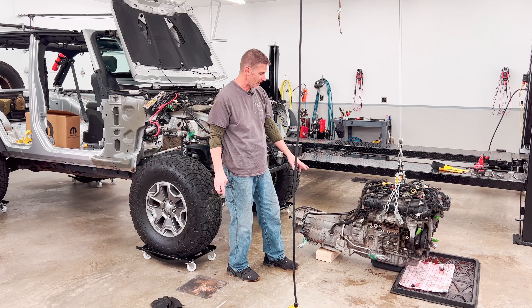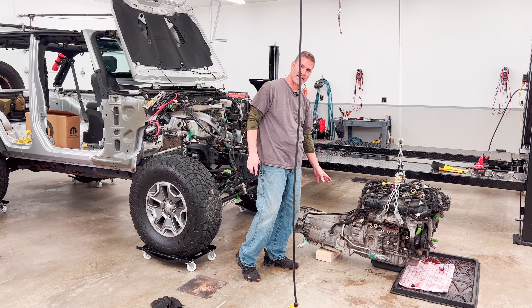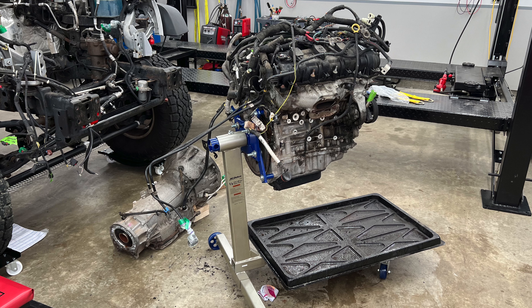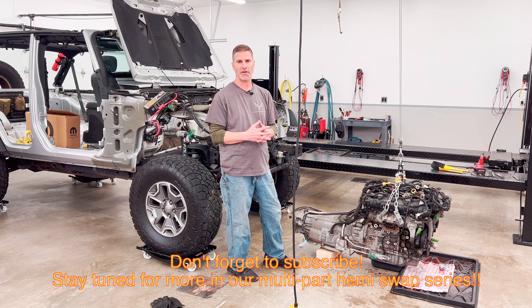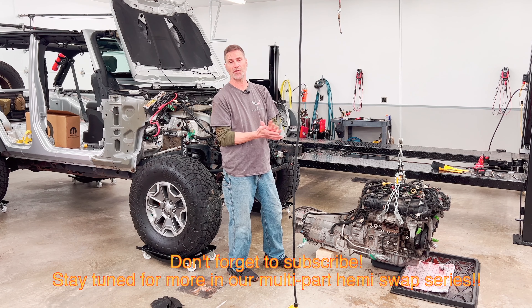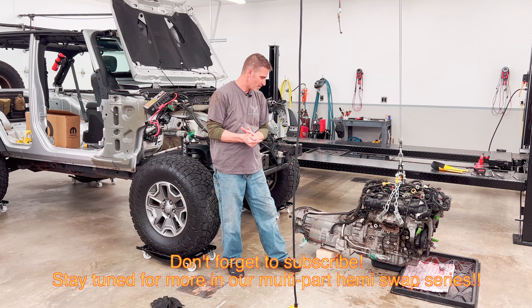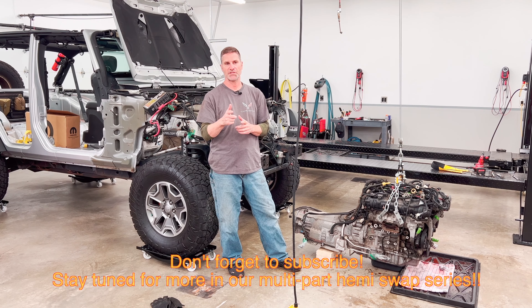The swap kit comes with the new bell housing for the Mercedes five-speed, or Chrysler five-speed — whatever you want to call it — that fits the Hemi. The kit also comes with pretty detailed directions. I downloaded them from their website and I've been looking at them for well over a year. This has been in planning for many years and that's where we're at. Please subscribe if you want to see more — we'll film this as we go along.